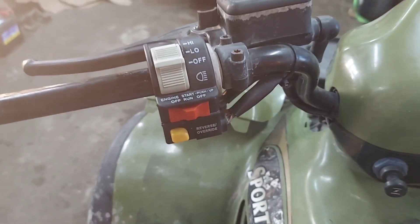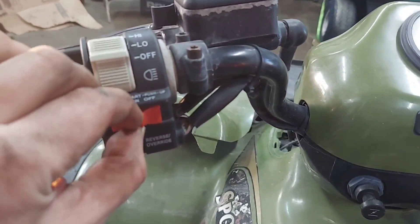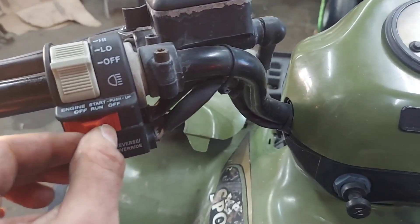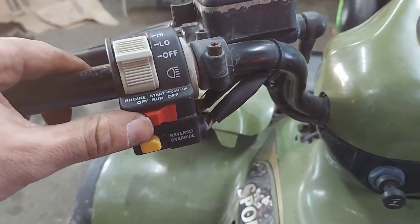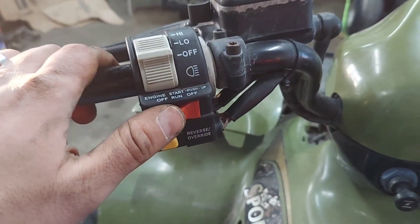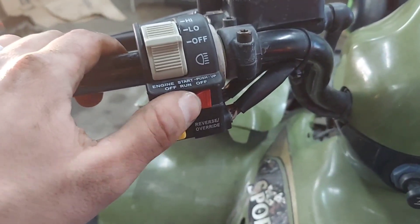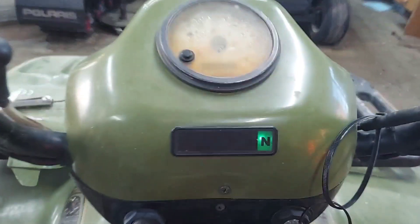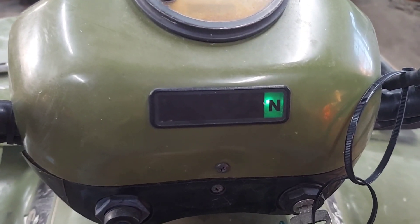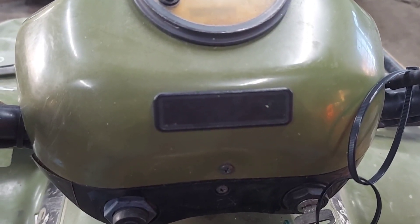Dang it. This thing starts good. Try one more time — key's on. Maybe it's just going to wear in. Now it's off. If I mess with this, that neutral bounces around. There it is — see?